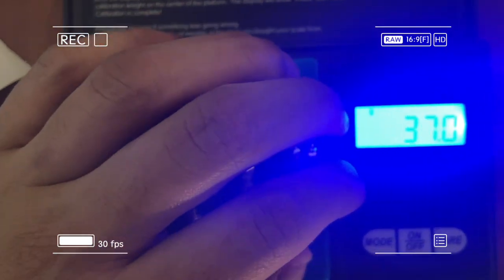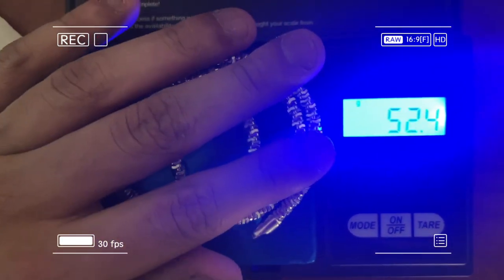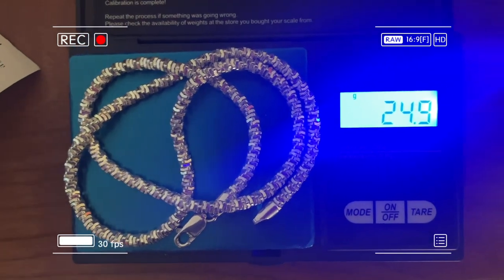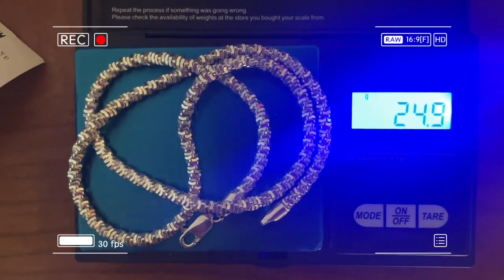We're gonna weigh it real quick — 24.3 grams... let's make sure it's all on there — 24.9 grams. Remember, this is a 20 inch; if yours is longer it's gonna be heavier, shorter it's gonna be lighter.